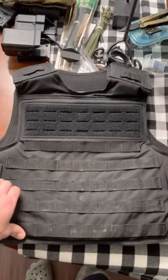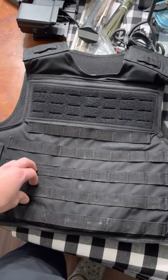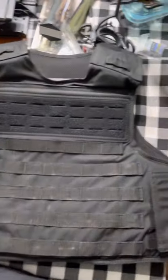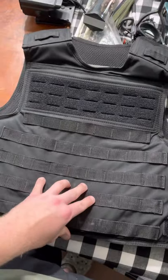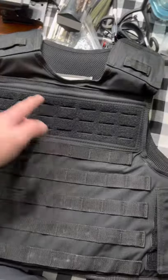First things first — I believe it was $180 just for the vest, or you can do their bundle deal. I didn't do that. I'm a broke patrol guy and I have soft armor panels that work pretty well with this.